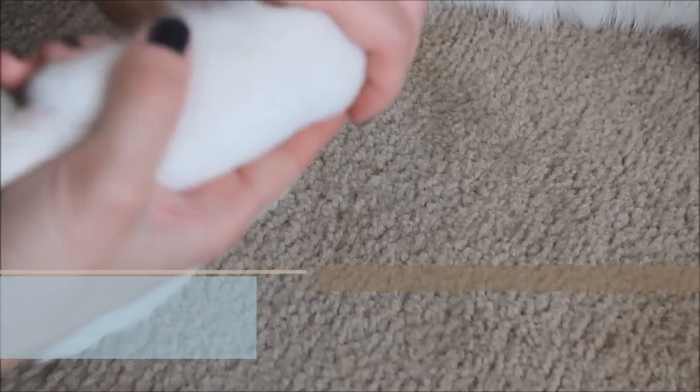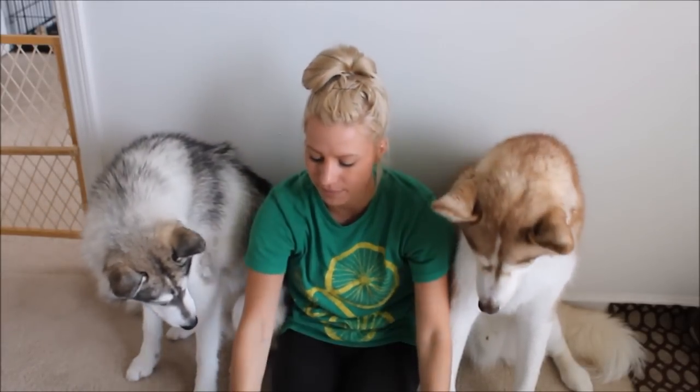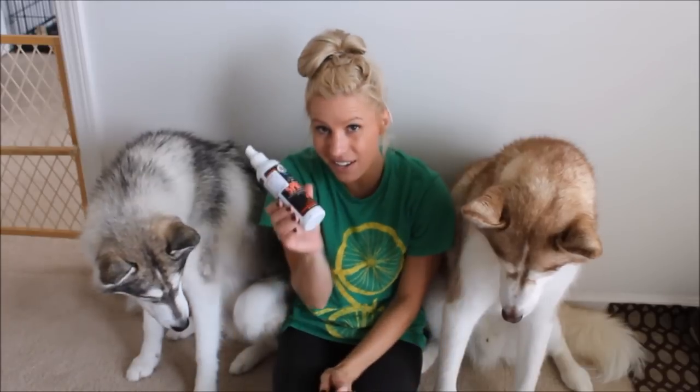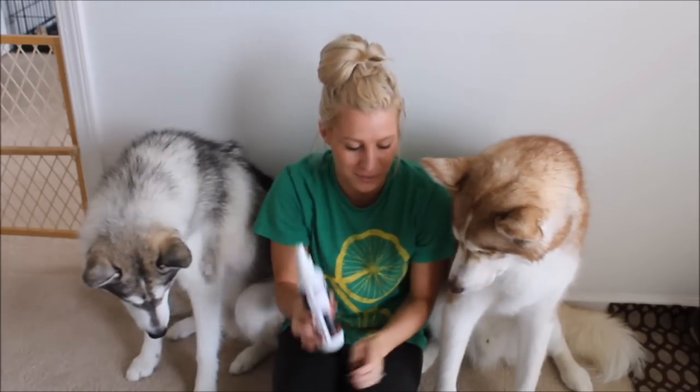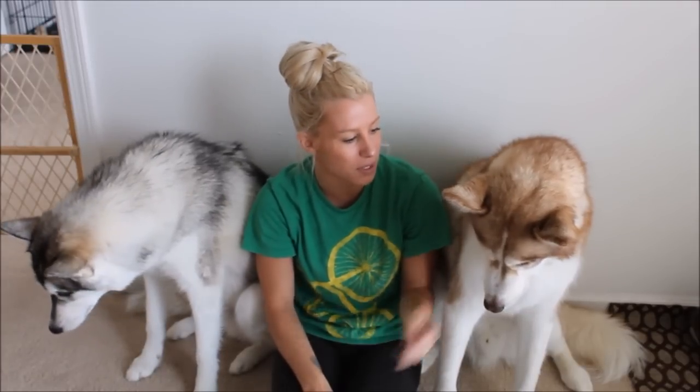Now that you have a really well-groomed dog, don't forget to brush their teeth, clean their ears, and add a little spritz of puppy cologne. I hope this video helped, and hopefully this will help you groom your dogs money-free and maybe hassle-free.